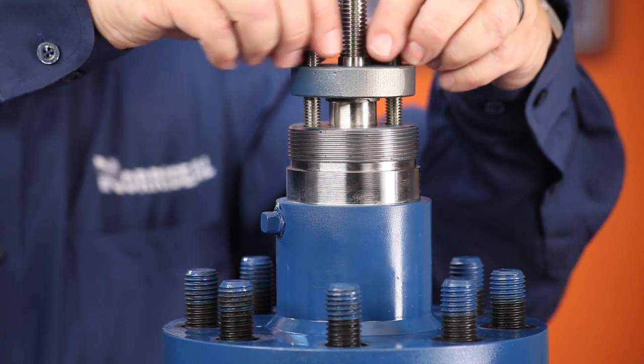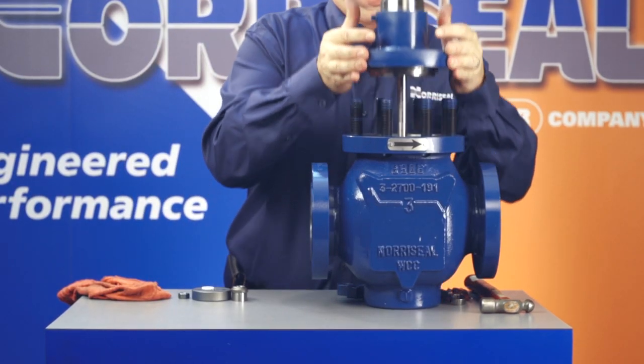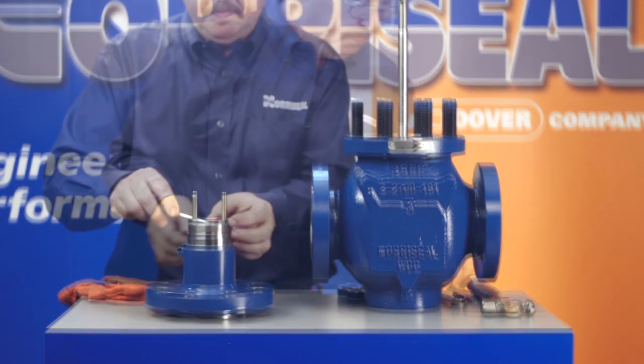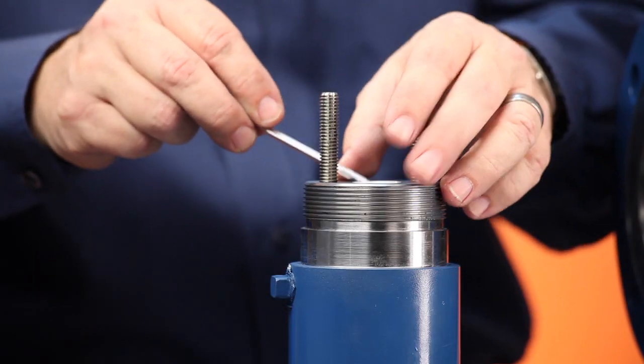To remove the packing, first remove the two nuts that hold the packing compressor bar in, and lift the compressor bar and packing retainer from the bonnet. Pull out the old packing with a packing removal tool.